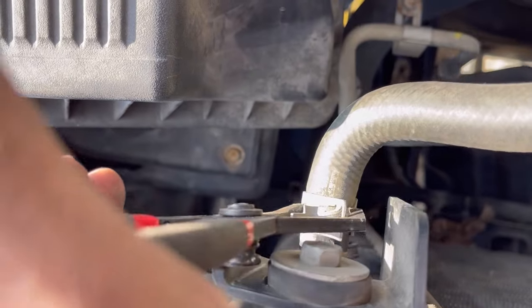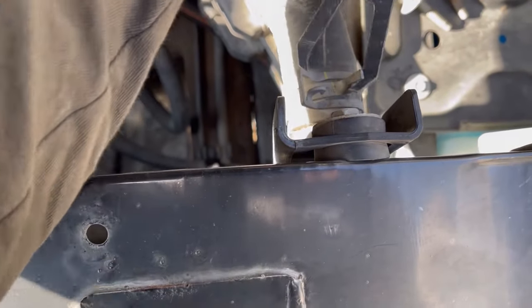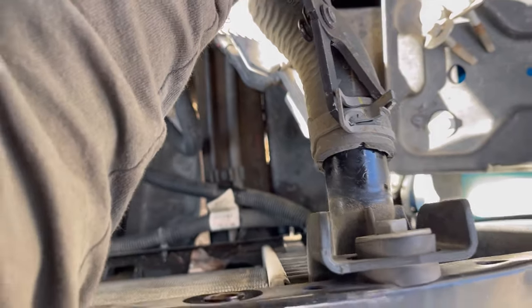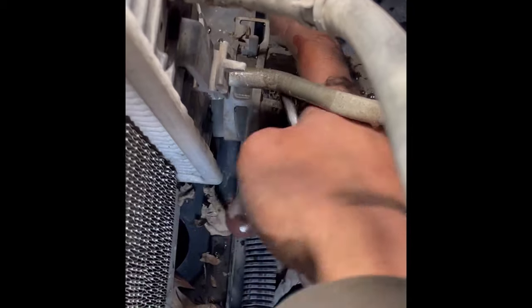I'm going to slide these clamps right back, and I'm going to put a drain pan under there before I get it all the way loose. Of course, the right tool to get these spring clamps off is the Knipex hose clamp pliers. Then we have a coolant bleeder hose and then the bottom radiator hose.